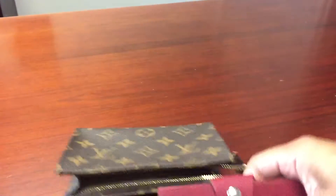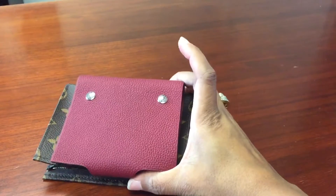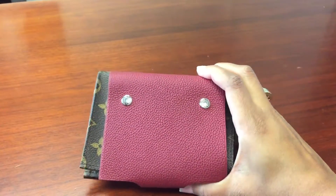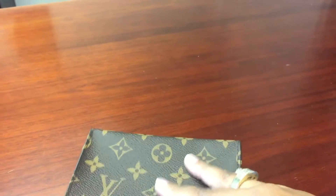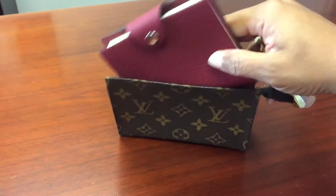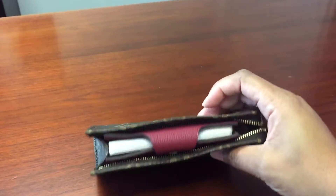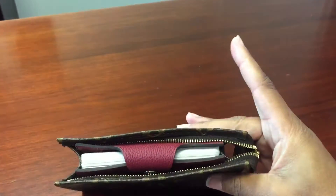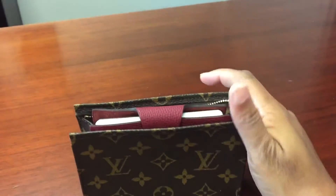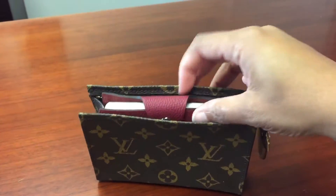This is the Toiletry 15. I doubt if this will fit in there — let's see if I can get it in there. Oh darn, you can't zip it, but it's a close call — still a little bit of room to play with. So if you can get a Toiletry 15 in your bag, you can get this in your bag with absolutely no problem.